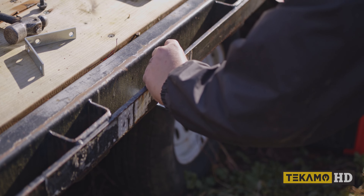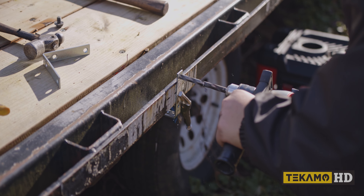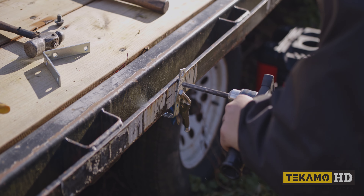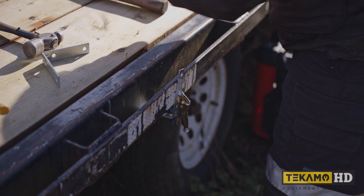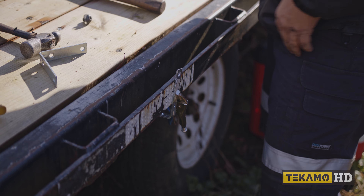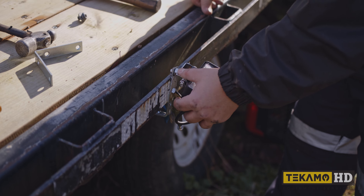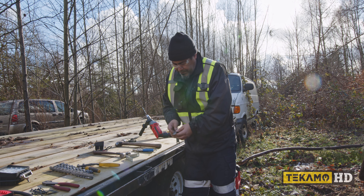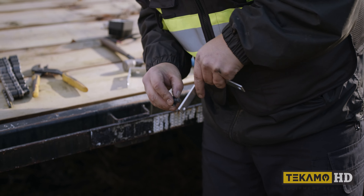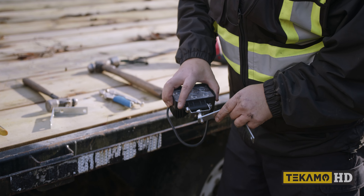Whatever solution you use, ensure it is secure and you're being safe by wearing the proper PPE. We got the holes drilled now — all the bolts fit in there properly. We have the one that mounts to the cab and also the one that mounts to the light. So far so good.